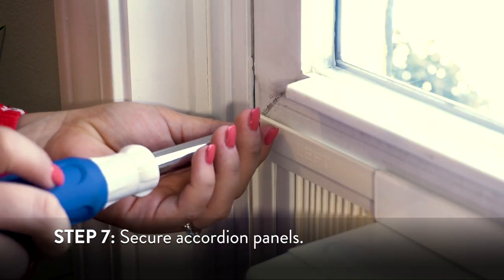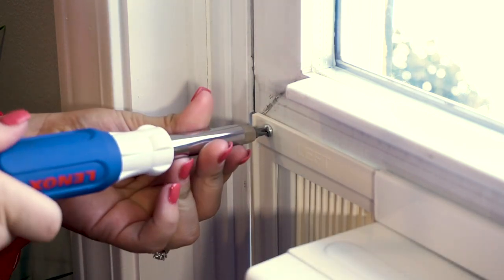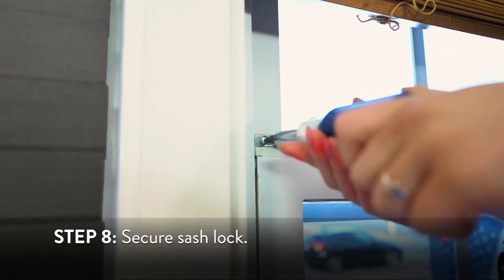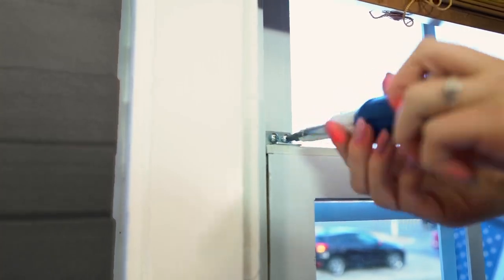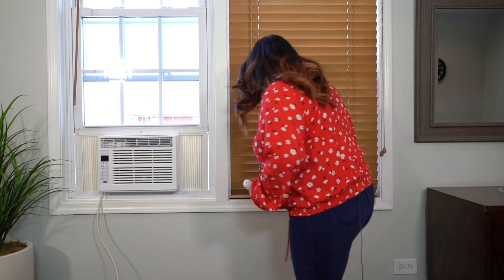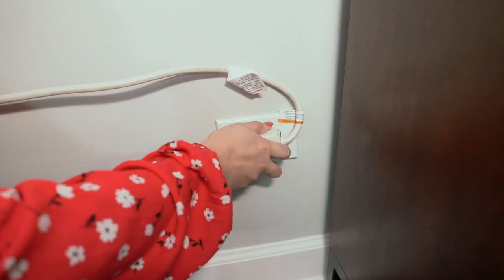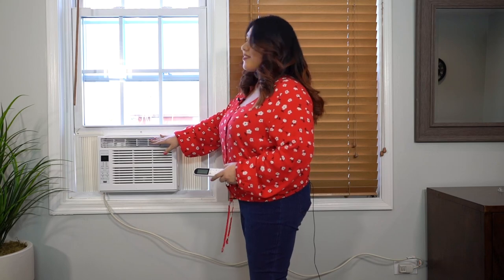Use 1/2 inch screws to securely attach the top of the accordion panels and the top rail to the window sash. Place the sash lock on top of the window sash and secure it in place with 3 1/4 inch screws. Now, all that's left to do is to plug in your unit. Your AC is ready to go.